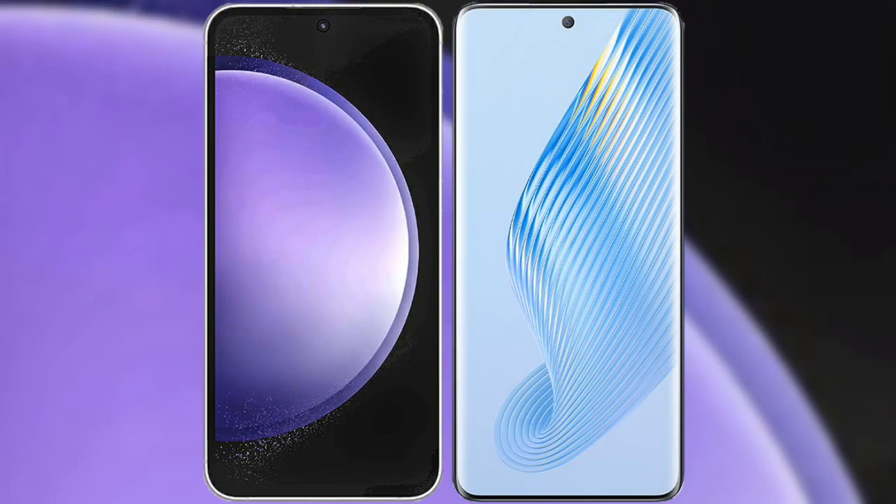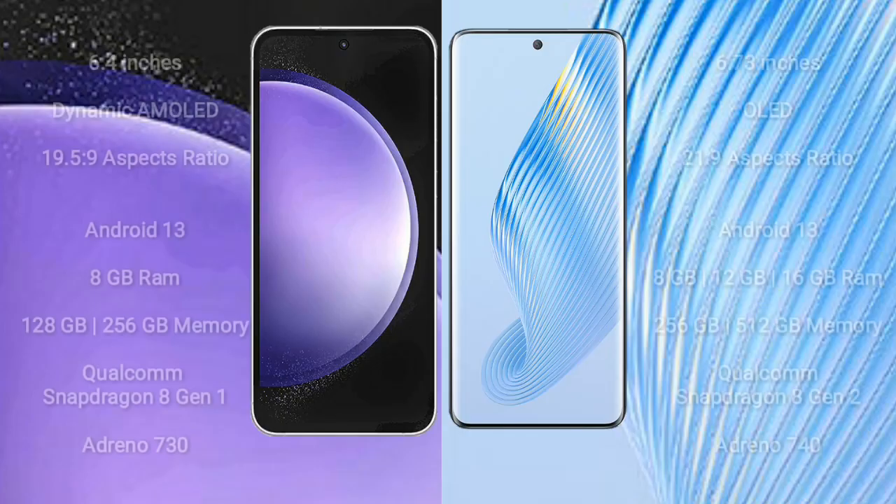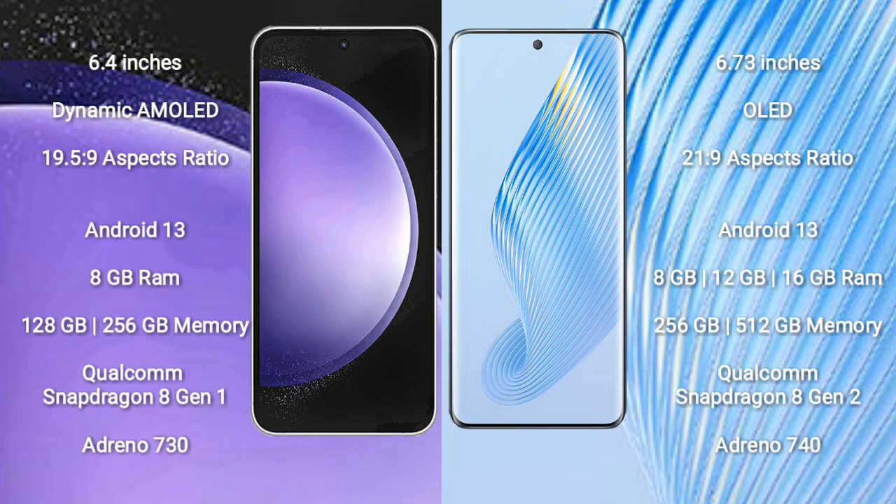I will compare the new Samsung Galaxy S23 FE with Honor Magic 5. Samsung Galaxy S23 FE comes with a 6.4 inch dynamic AMOLED display and aspect ratio 19.5:9. Honor Magic 5 comes with a 6.73 inch OLED display and aspect ratio 21:9.